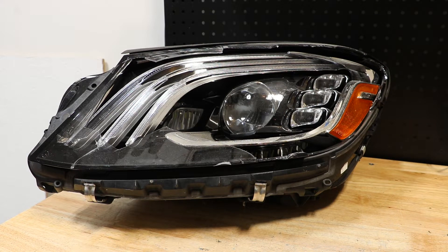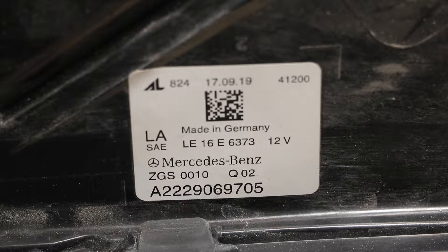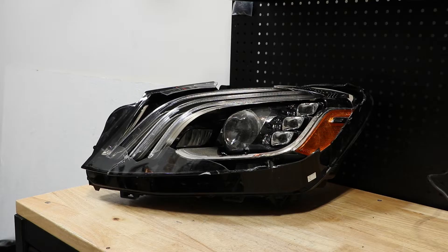In this video, I will be disassembling this 2019 Mercedes-Benz S-Class LED headlight. Here's the part number on the light. I will begin by cutting off the rest of the lens. I've cut the lens from the light.